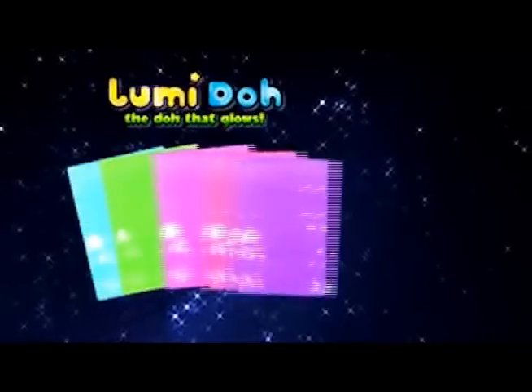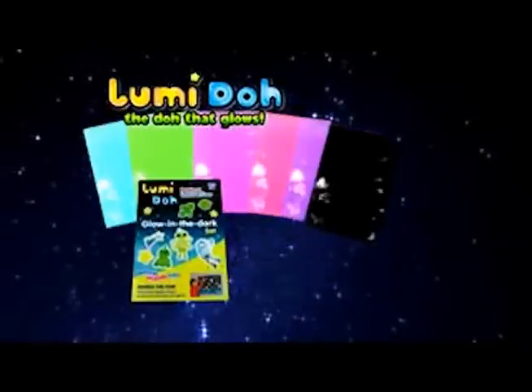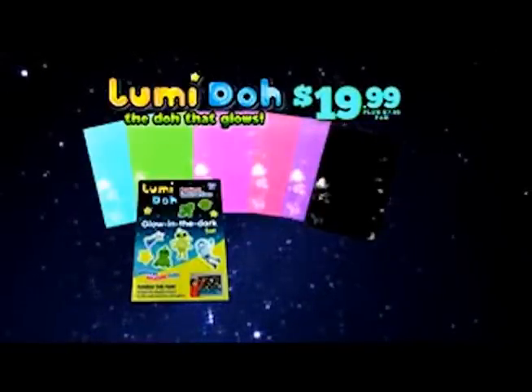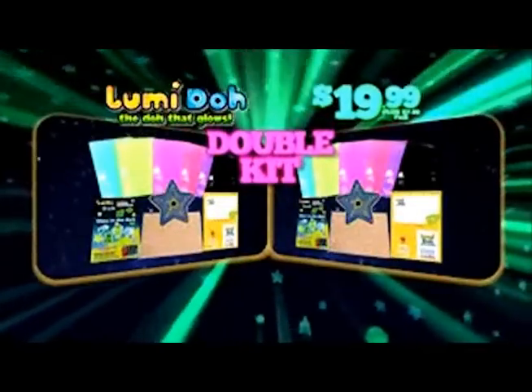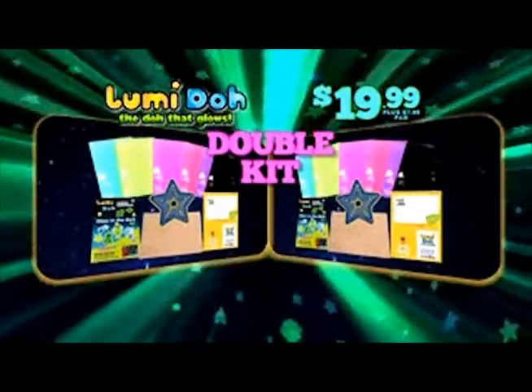Call or log on and get five luminescent Loomy Dough colors, the model-making guide, and blackout Loomy Dough to really show the glow — all for $19.99 plus $7.99 processing and handling. We'll include the playmat, star cutouts, and make-and-bake sheet free with your paid order. And to make this offer really glow, we'll double the entire kit for just $7.99 processing and handling — two complete kits for one!